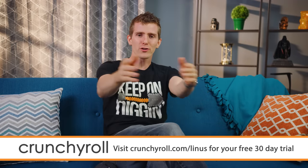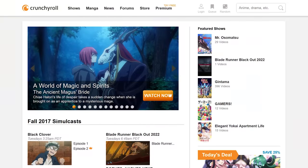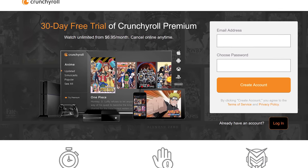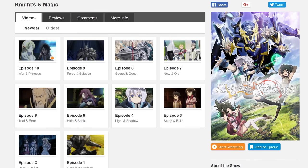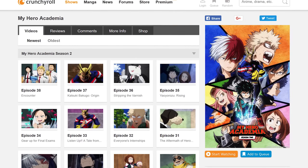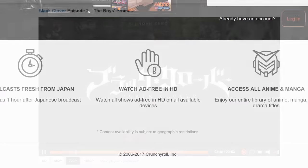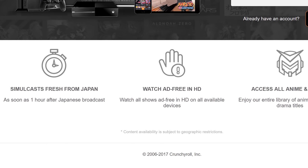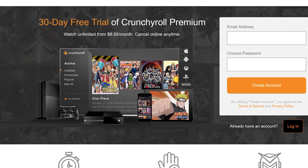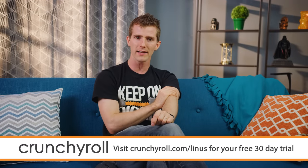Thanks to Crunchyroll for sponsoring today's video. Crunchyroll is the site created by anime fans for anime fans. You can get 30 days of Crunchyroll Premium for free by signing up at the link in the description. That gets you the most current episodes straight from Japan — like Knights & Magic and My Hero Academia Season 2. Coming in October: Food Wars Season 3 and Black Clover. Premium includes 1080p streaming, new episodes within an hour of their Japan premiere, and streaming on your phone, tablet, or game console — all for just $6.95 a month. Head to crunchyroll.com/Linus and sign up today.